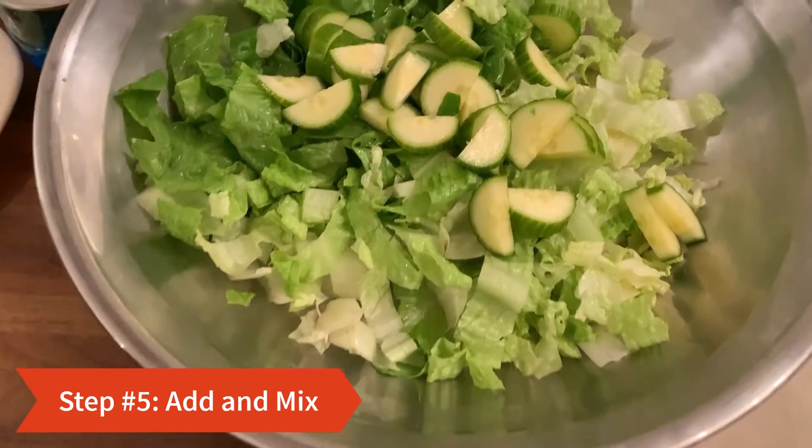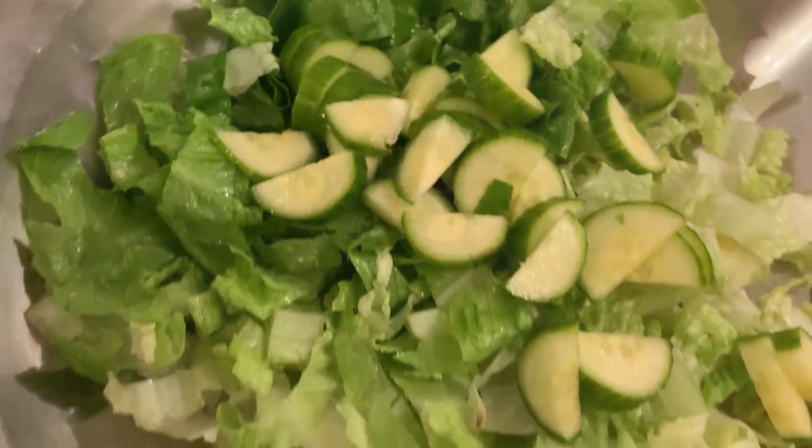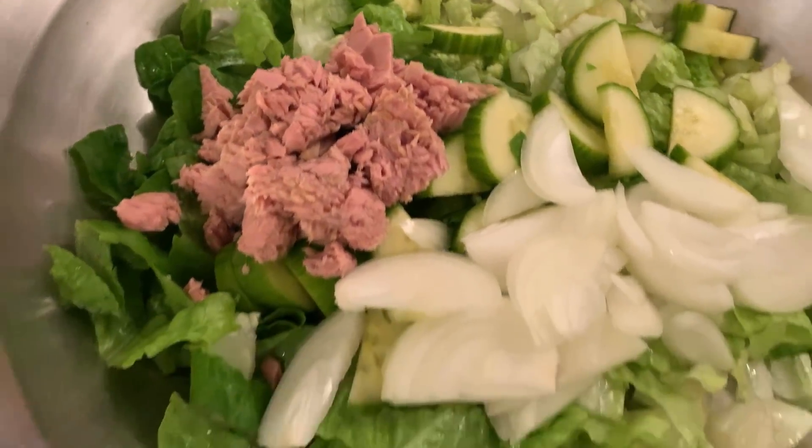In one bowl we add all the ingredients such as lettuce, cucumber, onion, and tuna. At the end we add the vinegar, oil, salt, and black pepper.